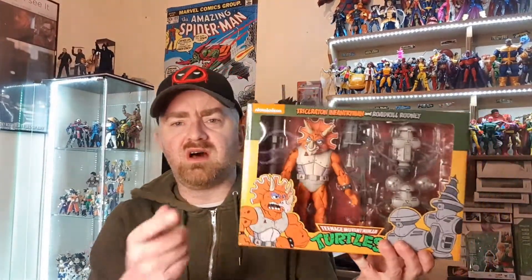I still have the old version of Triceraton in a box somewhere far, far away, but these look really cool, and I'm delighted to get more of the TMNT line. And as always, we end the week with Big Bang Comics.